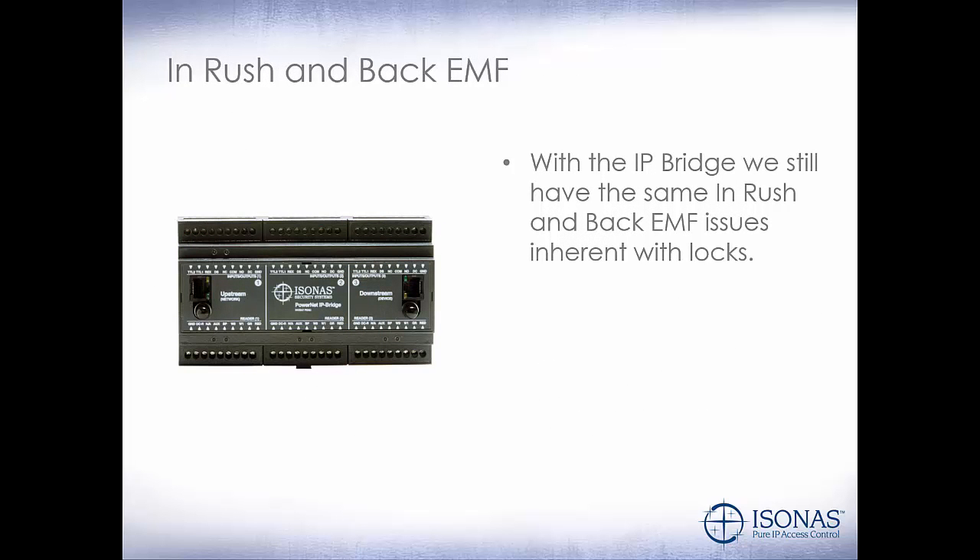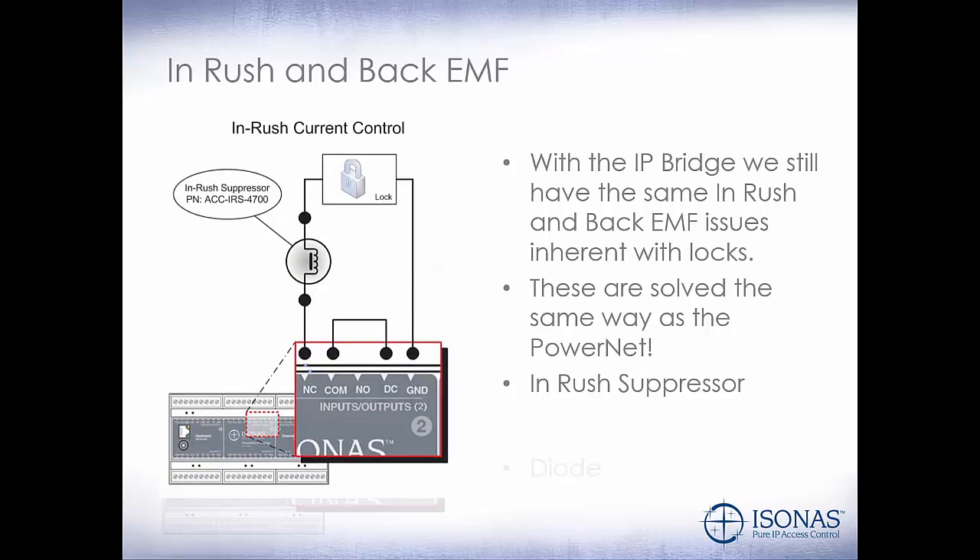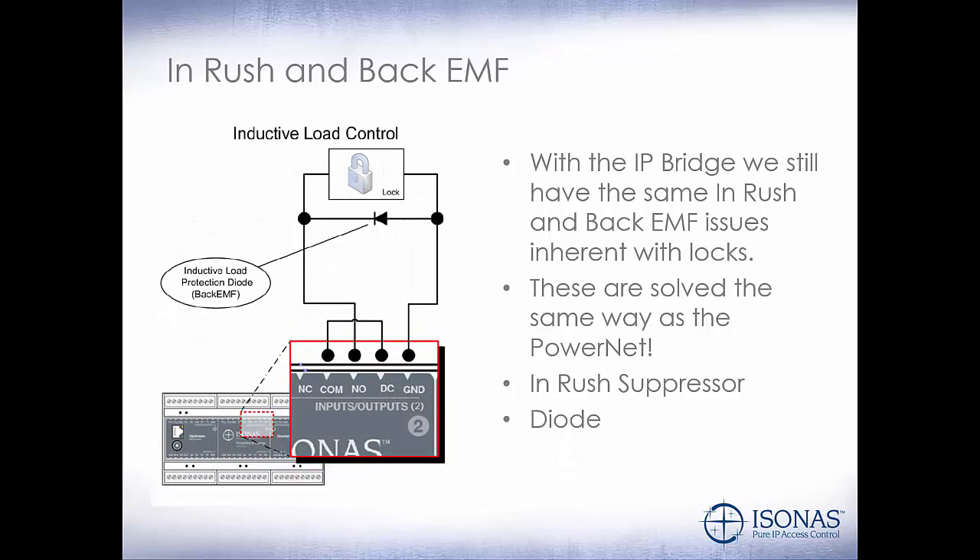With the IP Bridge, we still have the same inrush and back EMF issues inherent with electric locks. These are solved the same way as the power net to make it easy for the installer. Our inrush suppressor will protect against the magnetic locks, and our diode will protect on the electric strike side. The IP Bridge comes bundled with two or three diodes depending on whether it's a two or a three-door bridge.